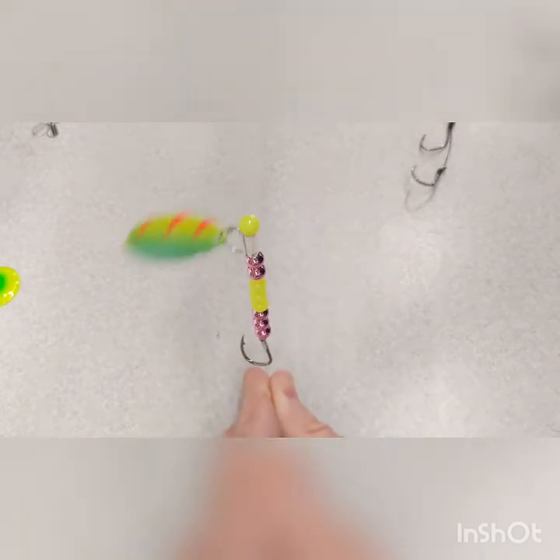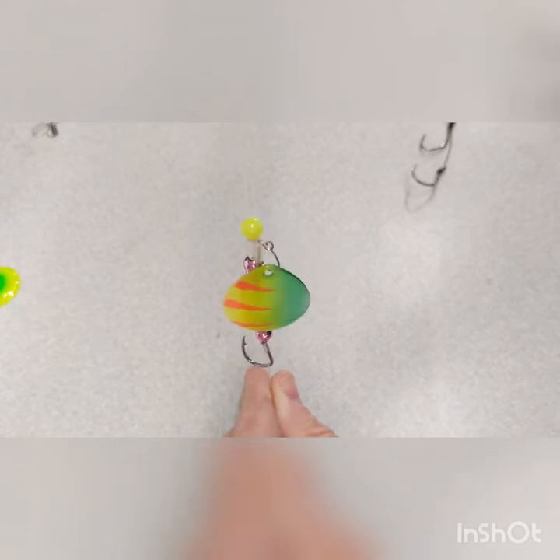Now here's our single poly clevis. We're going to give that one a spin. As you can see, it's really going around good. There's not a whole lot of friction there with the poly clevis and the fluorocarbon line.